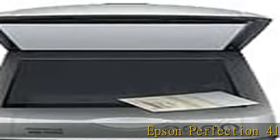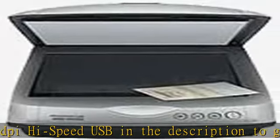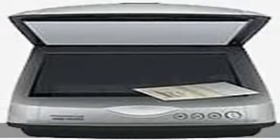Epson Perfection 4180 Photo Flatbed Scanner, 8.5 in X 11.7 in, 4800 dpi x 9600 dpi, high speed USB. Check the description to get this product today at the best price.